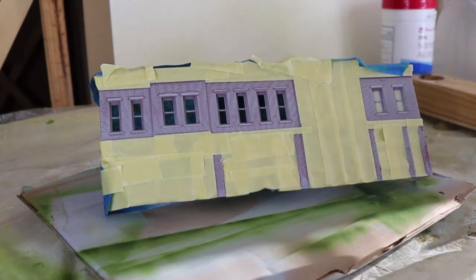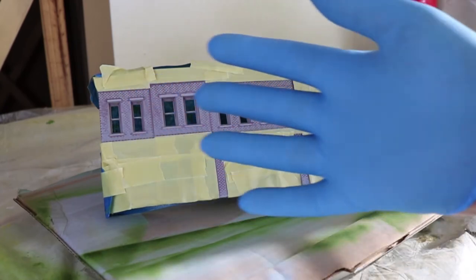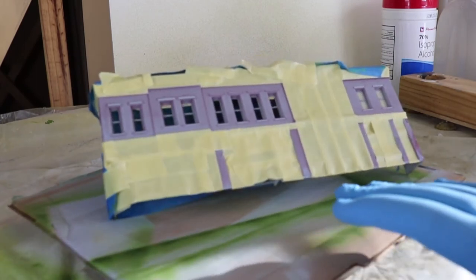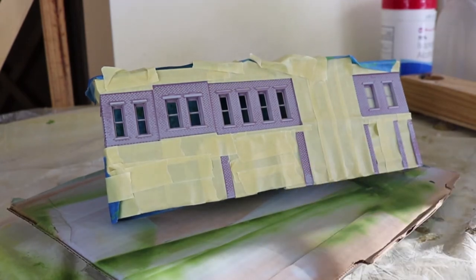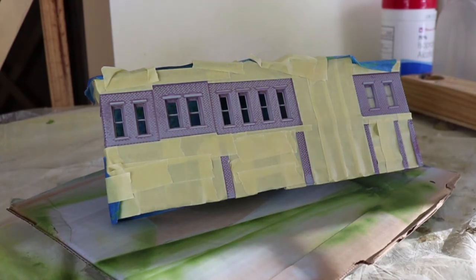You can see I've done extensive masking so the only exposed parts are the brick surfaces themselves. We're really hoping to have one coat of paint, because it took quite a bit of time to put on this masking. So we'll turn on the airbrush and get started.